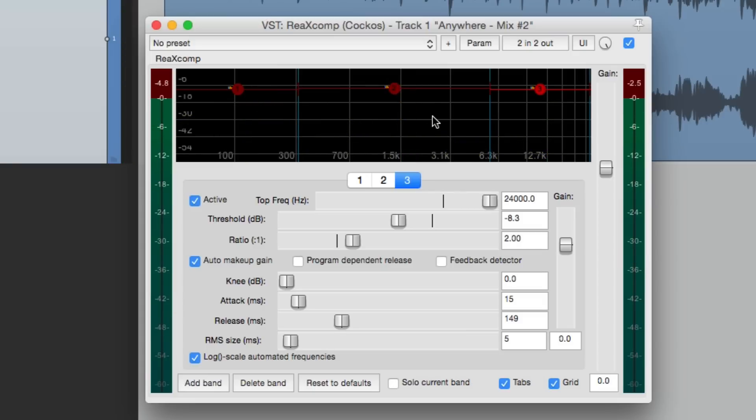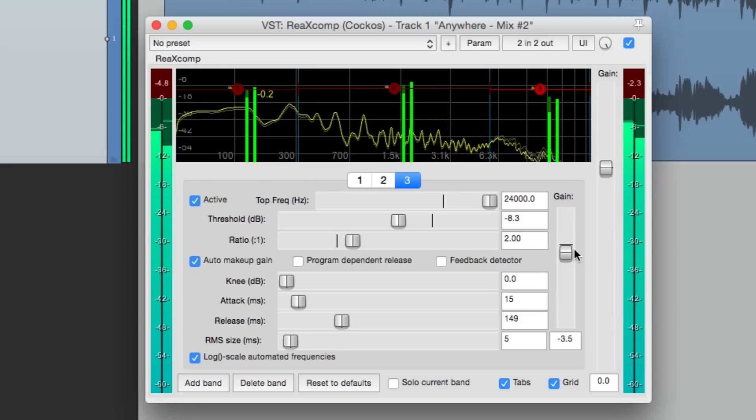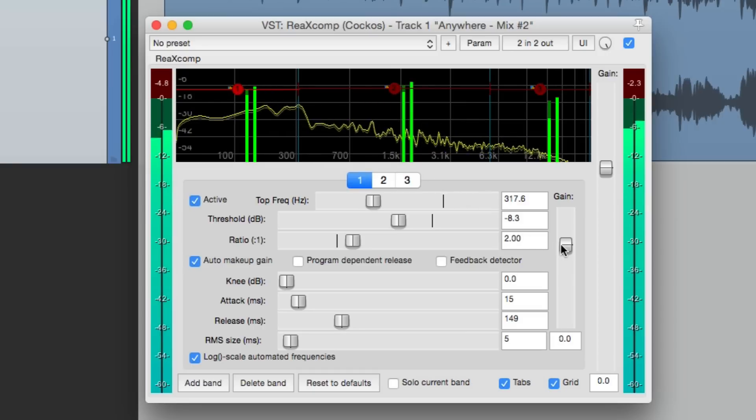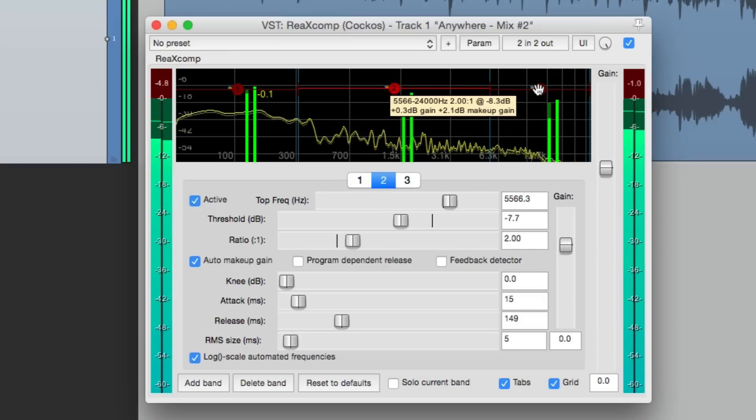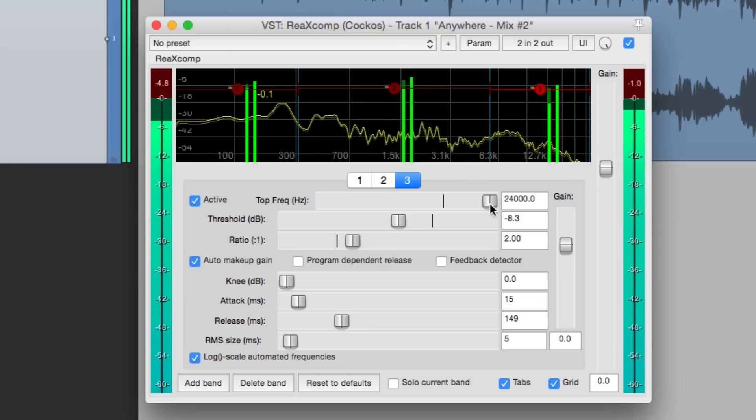Notice how much more polished — or finished — that sounds. As each frequency is being controlled separately, we don't hear the pumping, but they're still very controlled. We can adjust the level of each band using the gain on each band.